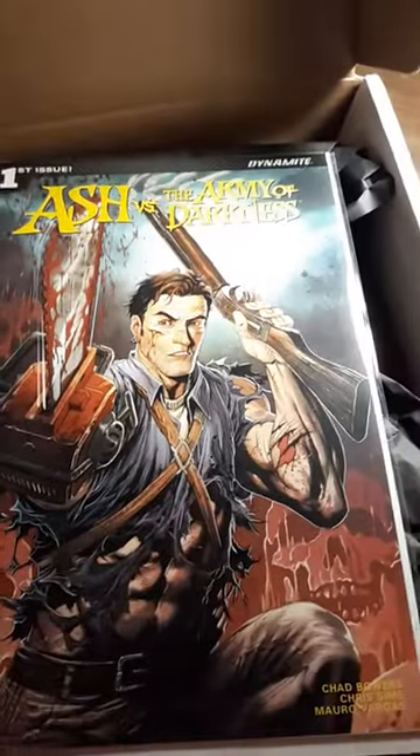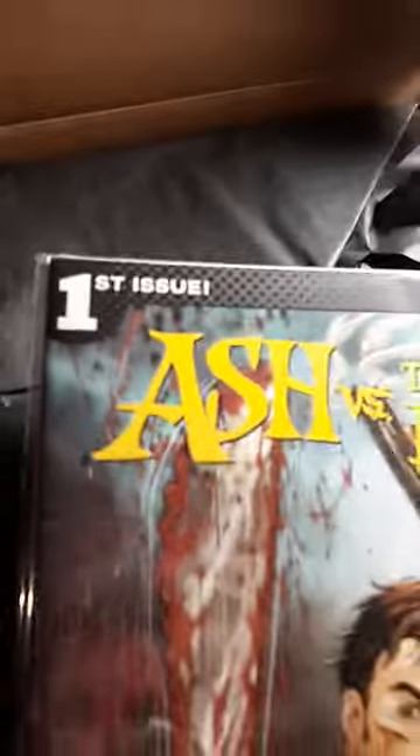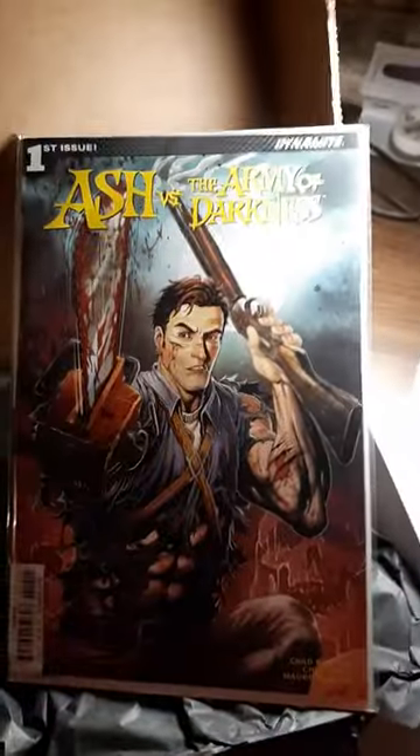Oh, I know what that is, I'm gonna wait on that one. Let's see — boom, look at that! What's that? Ash in the Army of Darkness, a comic book, the first issue! Stop it right now, bro. That's pretty awesome.